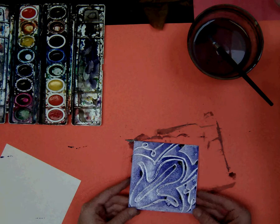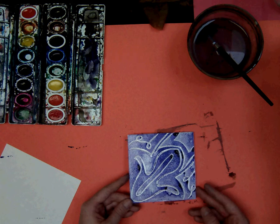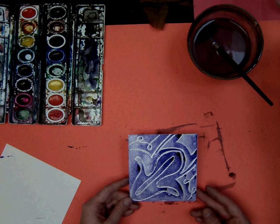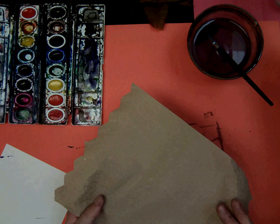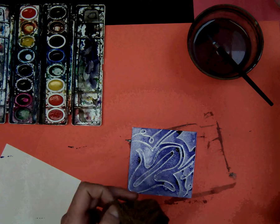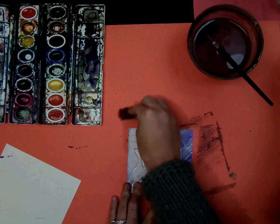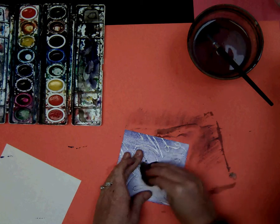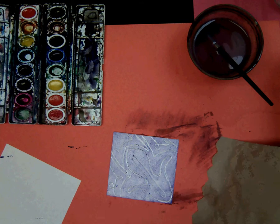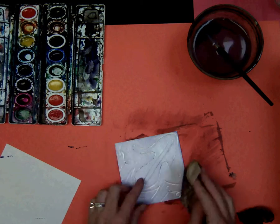Now we're going to use a different color, but our styrofoam is dirty. Bring it over to the sink and rinse it just a little bit — a teeny bit of water — then dry it off with a paper towel. You do not have to get all of that color off, just enough so you can add a second color. Then dry it and you're ready for a second color.